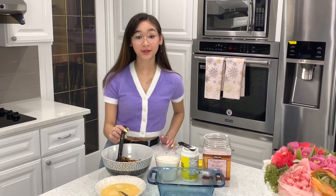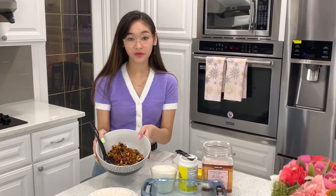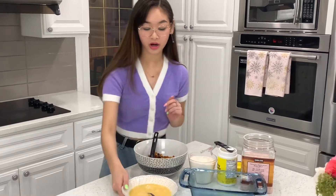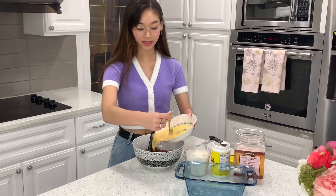Welcome back to part two of the Christmas fruitcake. This is our dried fruit that we've already mixed in our previous video and we just let it cool. Then we're going to add in our eggs — there are three of them that I just beat together.